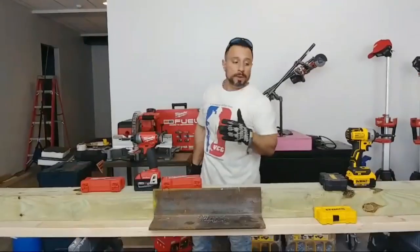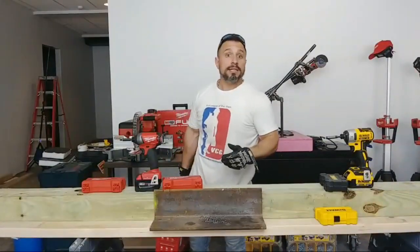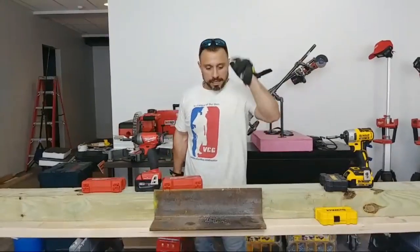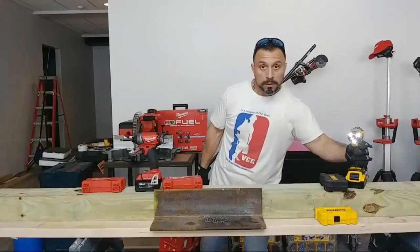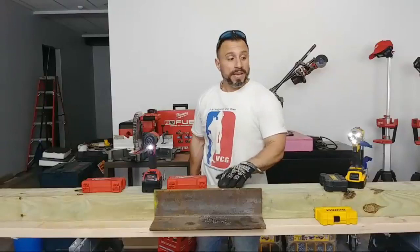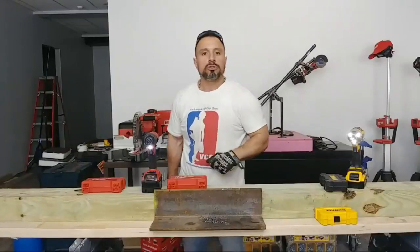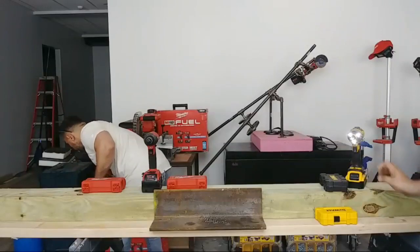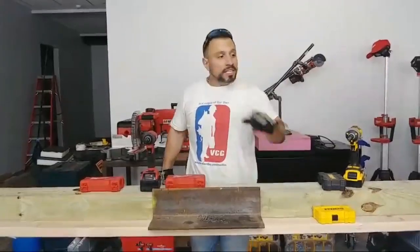We're going to determine whether it's the DeWalt or the Milwaukee today. Last week it didn't go so well for Team Red, but this week it's a different story. He might have three LEDs, but we've got a whole bunch of adjustable speeds. I could log into my phone right now, get on the OneKey app, and set this on turbo.